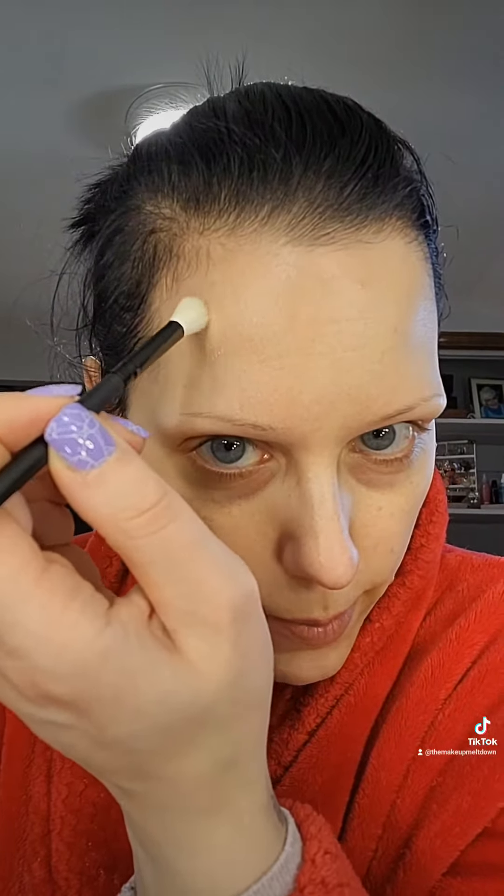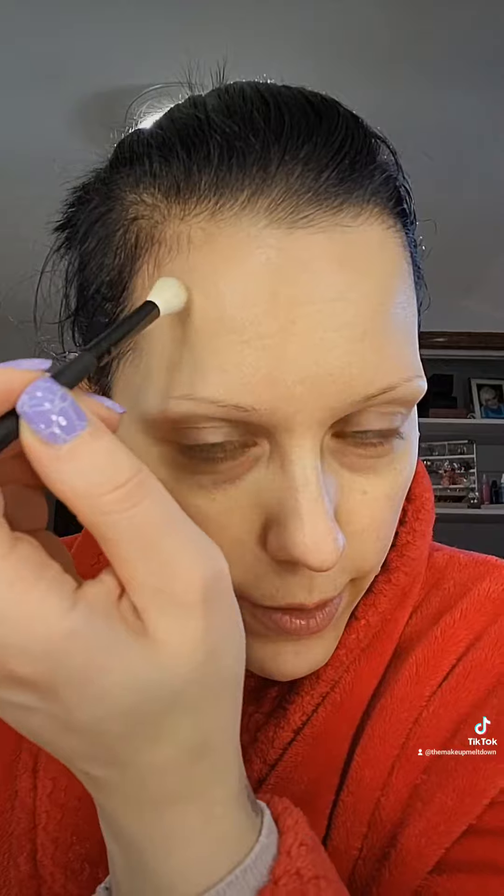You can already see what a crazy difference, right? Tiniest bit of concealer on the back of her hands. We're taking this fluffy brush and we're just going to attach it on here. The reason for the super thin layers is cake is for eating, not for makeup.